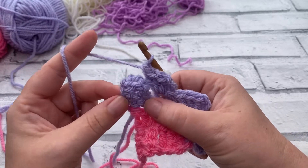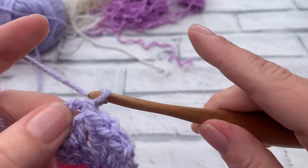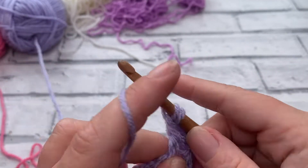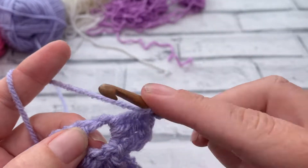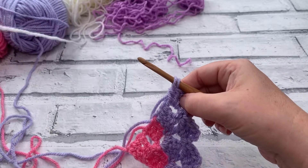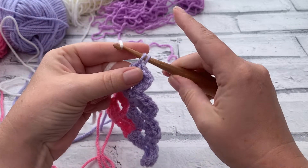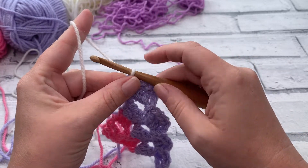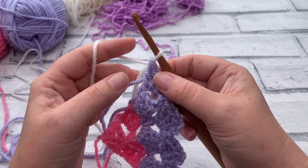Because we've done two rows in this colour, we're going to change colour again at the end of row four. Slip stitch to join that last block, work your chain three and two double crochets, then do half of that third stitch — yarn over, insert, bring the loop up, yarn over, pull through two — and join the next colour. Place the new yarn over the hook with the tail at the back and pull through to complete the stitch. We're ready to go into row five in colour C.